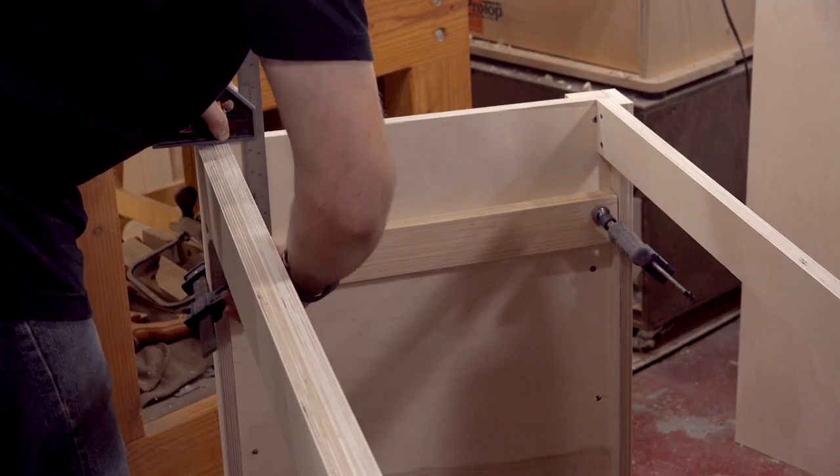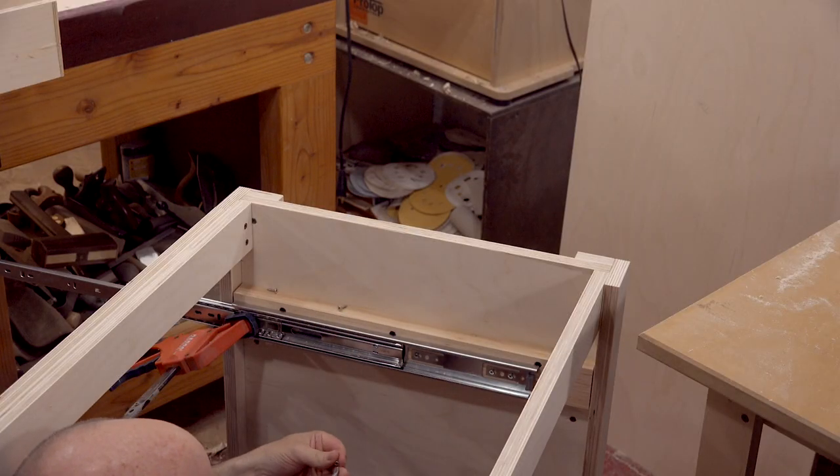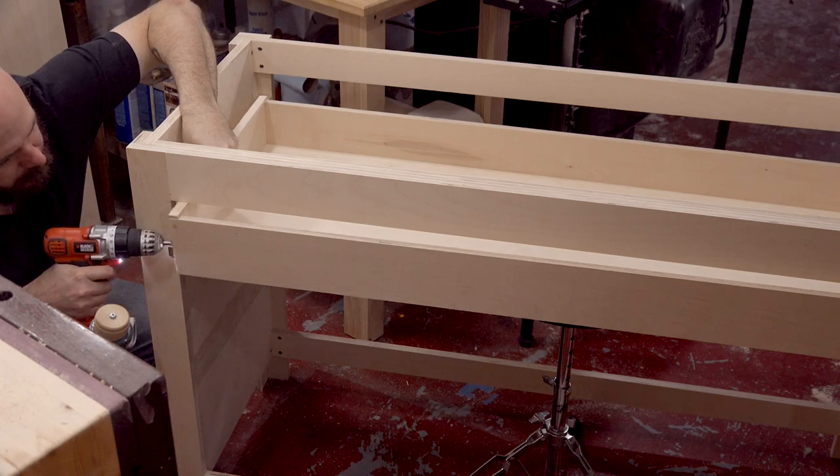On the insides, I'll use some scrap pine to add a place to attach the drawer slides. Now I'll screw in the full extension drawer slides and add a front face to the drawer.